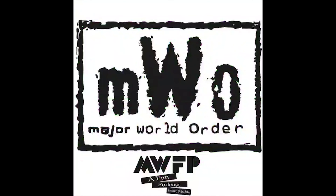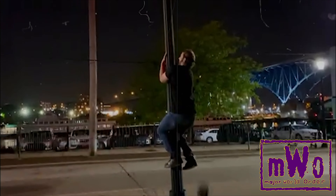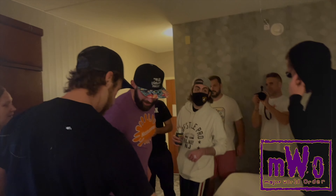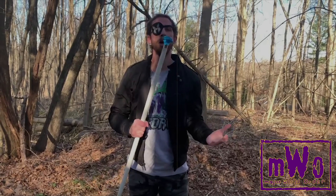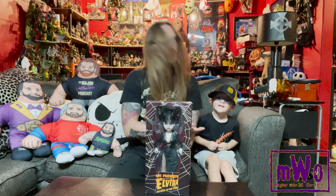This podcast has been paid for by the Major World Order. Hello and welcome to another Major World Order Unboxing. I'm Billy Walter Peck, and this is Logan. He is going to be my helper today because he just had to be in the video. We are going to unbox Elvira from Living Dead Dolls and Mezco.